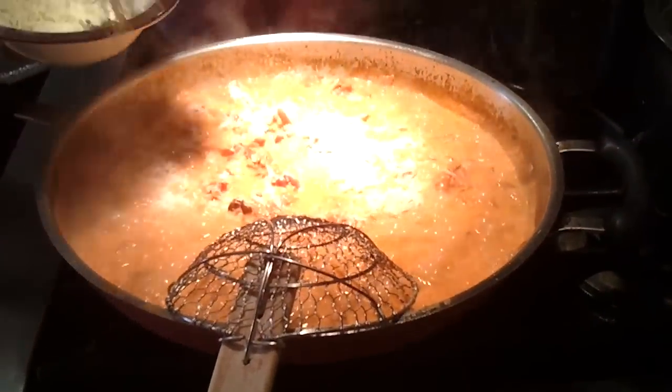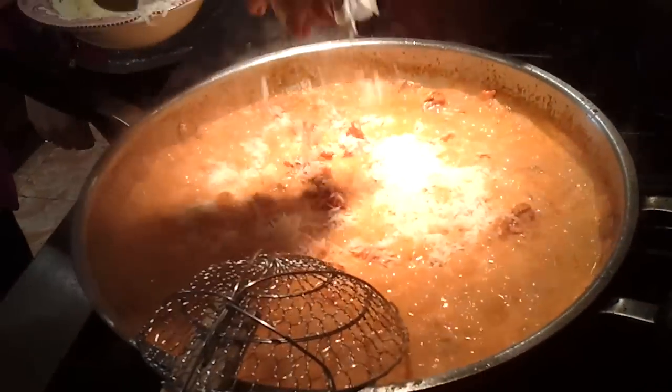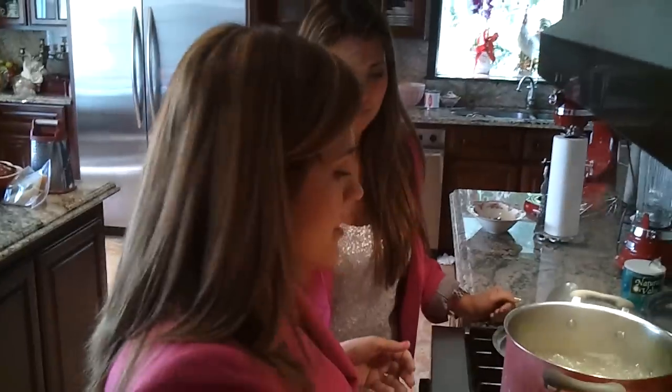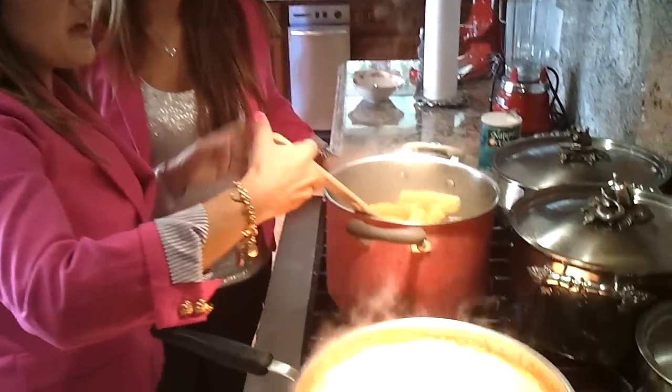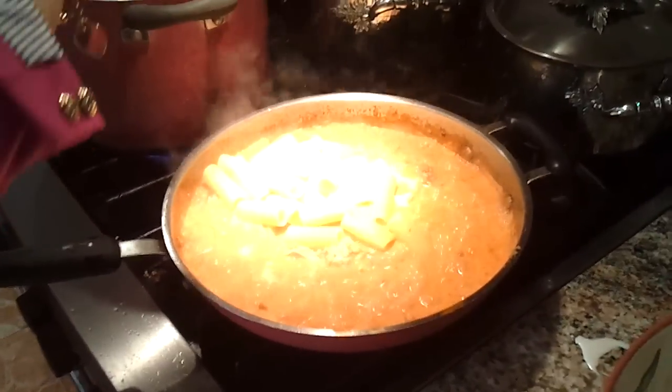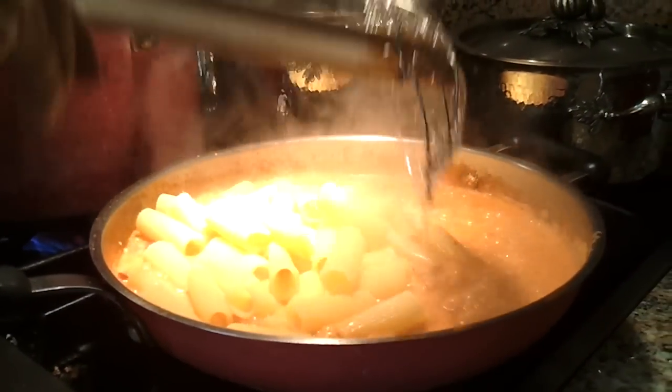I'm going to add Parmigiano-Reggiano to bind it and make it richer. And I'm going to add my pasta — I don't drain it in a colander because I want some of that pasta water, since the starches from the pasta will thicken our sauce.